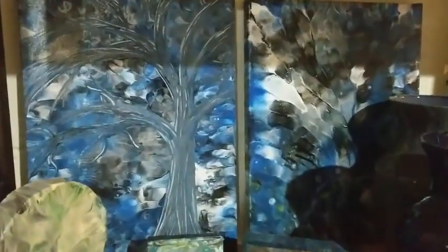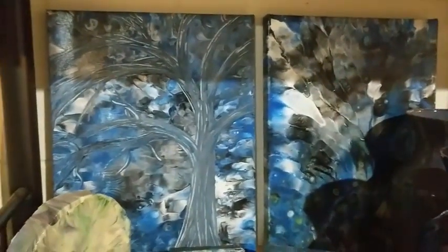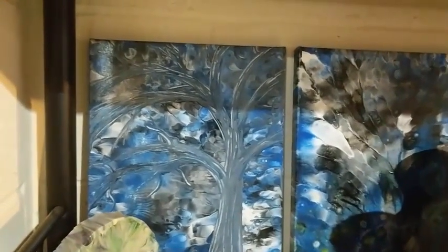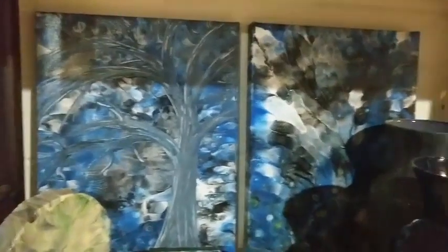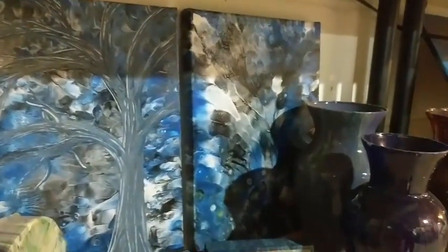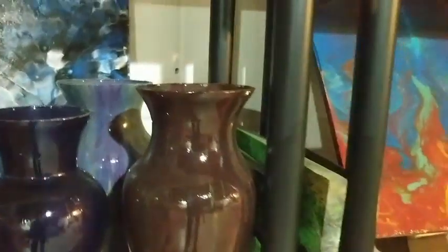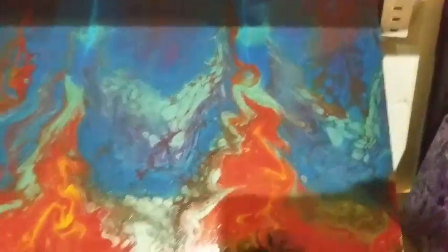That one back there is one of the first trees I did with this particular technique, and then its companion with a little bit of vase shadows on it is very forest. You can see some of the vases again. This was one of the first techniques I did with the swipe technique.